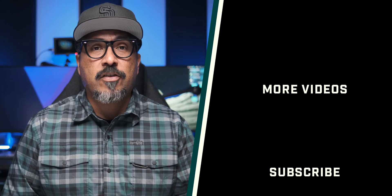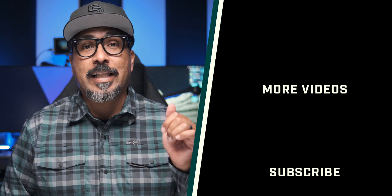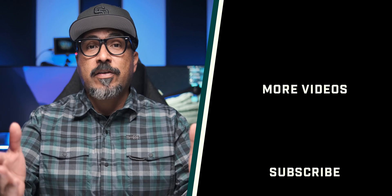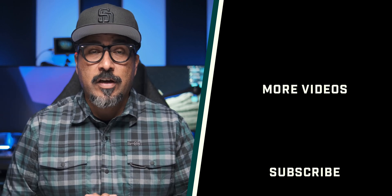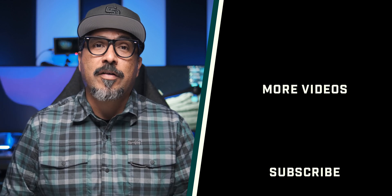If you have any comments or questions about this video, please feel free to drop them in the comments section below. Don't forget to like, subscribe, and click the bell to be notified for future videos. Please do share this video with your friends. Thanks so much for stopping by, and until next time — be good to one another. Peace.